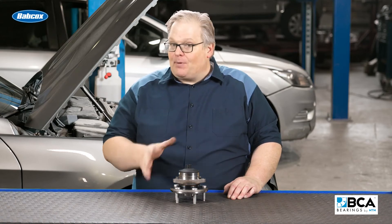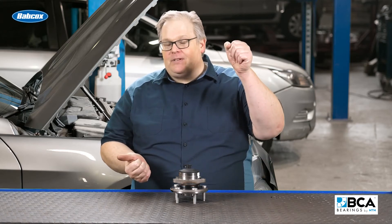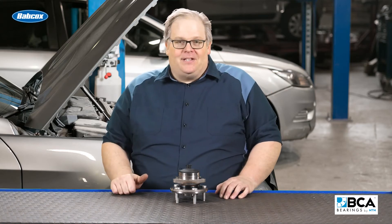Also, this will never replace a dial indicator. You're better off using a dial indicator if you suspect any problems with a noise problem or roughness in the wheel bearing. So make sure you're using 11 and 5 on some vehicles and also using your dial indicator.